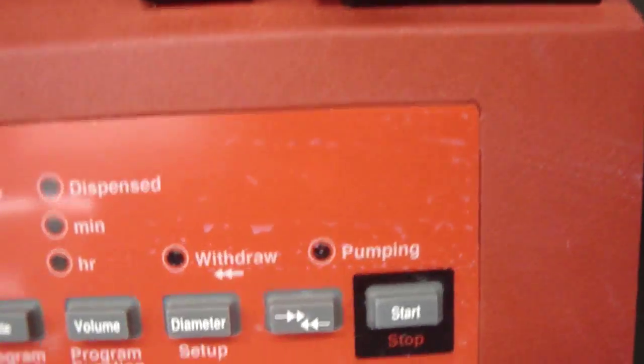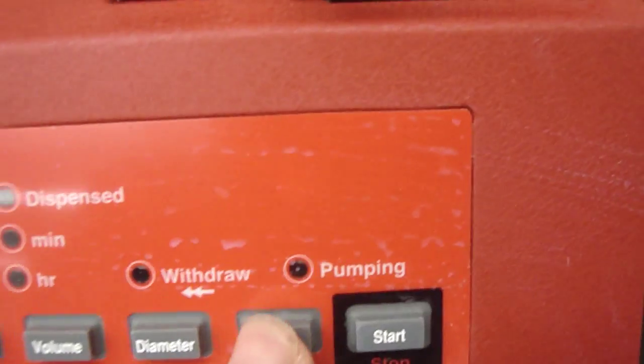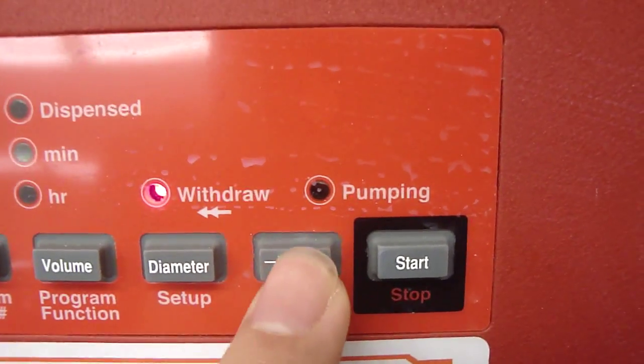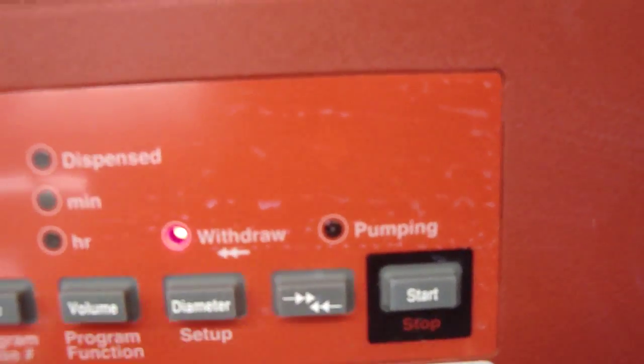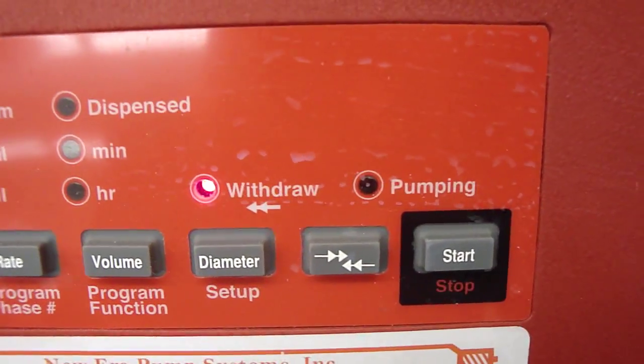And the last thing you can change is the flow direction. By pressing this button, you can change the flow direction from pumping to withdraw or vice versa.